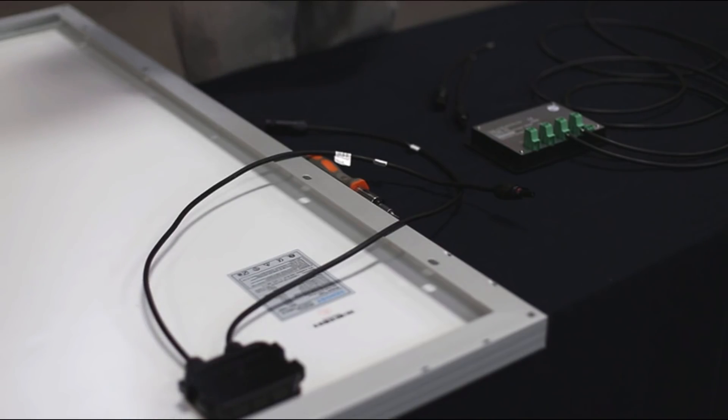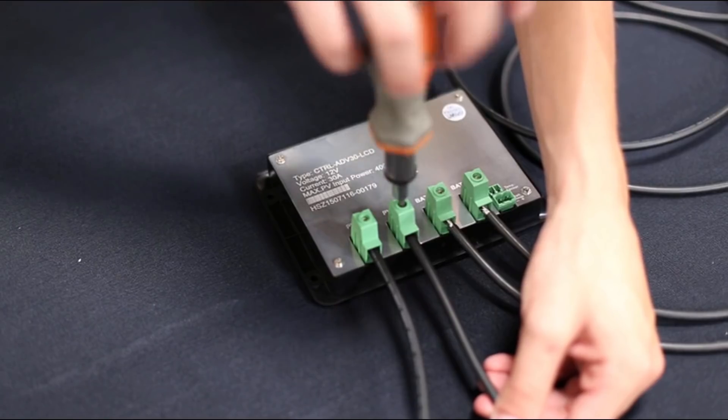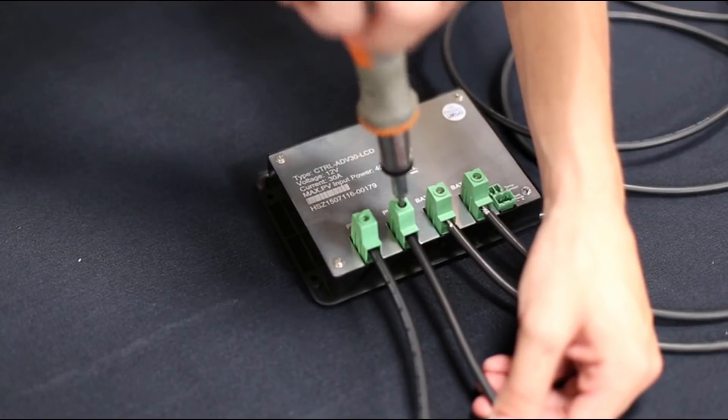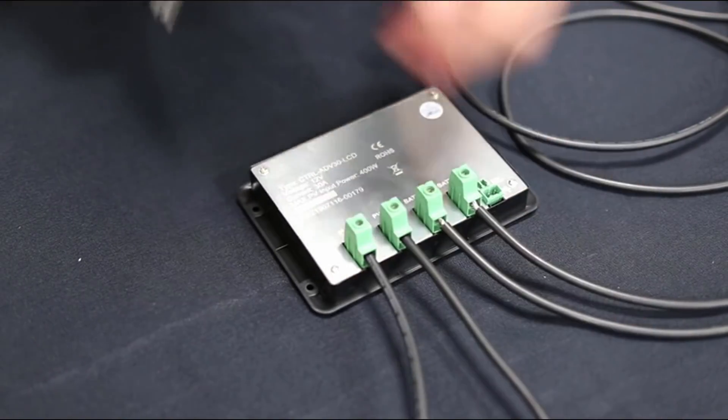The second step is to connect your solar panel to the charge controller. Renegy recommends that you first connect your adapter kit to your panel, then follow the positive and negative signs coming off the panel's leads and match those with the positive and negative signs on the charge controller. If you want to make more complicated installations such as those involving series or parallel connections, please visit our channel for more information and detailed videos regarding such connections. Thank you and have a sunny day.